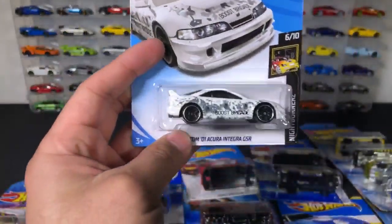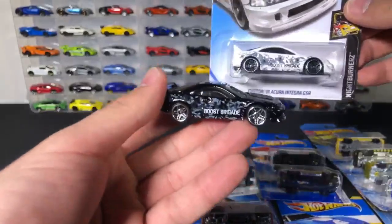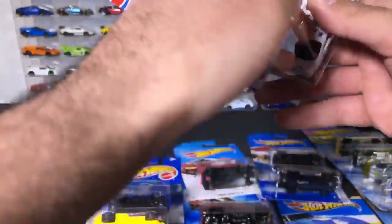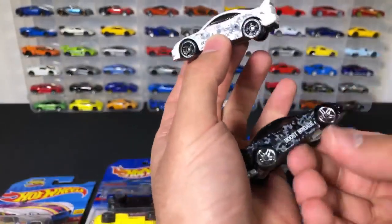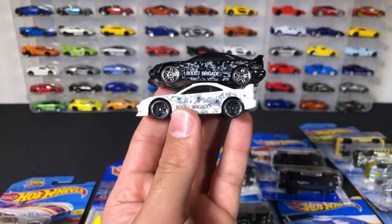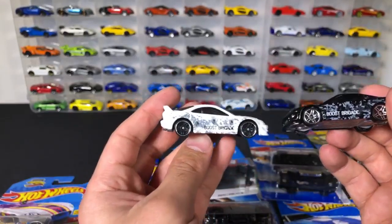Let's get opening up. We've got the Custom Integra 01 GSR — I opened up a black one before, here's the black one, and now we'll open up the white variation. This is from the Nightburners. So we've got the GSRs in black and white, and they both say Boost Brigade. You can see they're kind of like complete opposites.